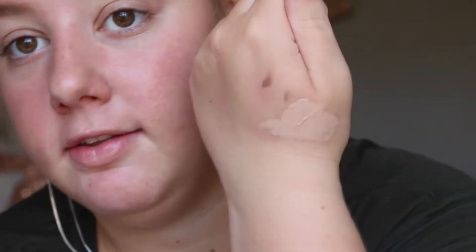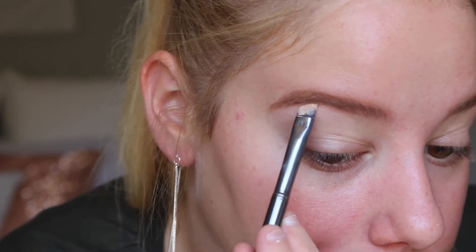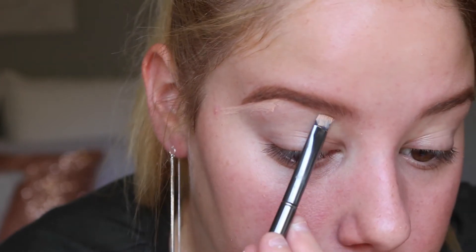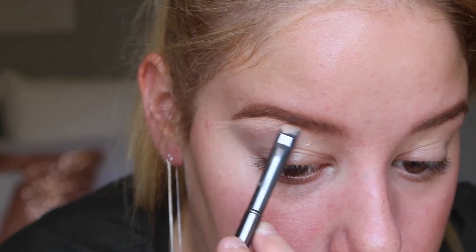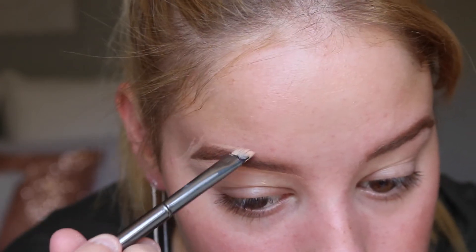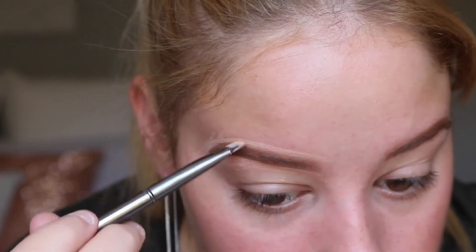I grab a bit of Urban Decay Naked Skin concealer, or any concealer you use, and put some on the back of my hand. Then I grab my Morphe G11 brush — it's a slightly thicker angled brush — pick up some product, and carve out the brow by running it just along the edges to create a really sharp line. Then I grab my finger and just blend it out.